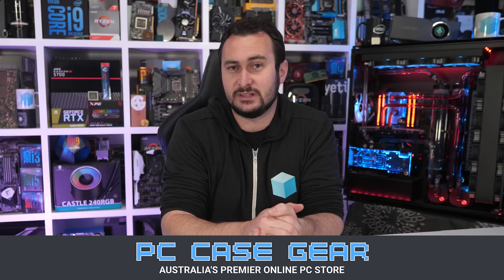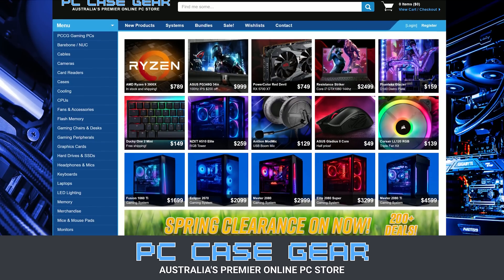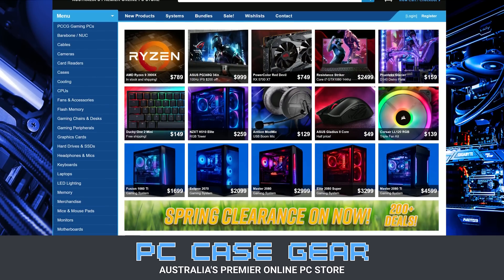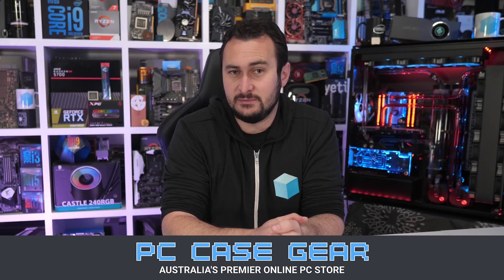Today's video is sponsored by PC Case Gear, Australia's premier online PC store. Whenever I'm in need for a product, they're the first place I turn to, and I've been a customer of theirs for years now. I really can attest to the quality of their service. I value their broad product range, competitive pricing, customer support, and easy-to-navigate website. With two decades of experience, I know I can trust PC Case Gear to look after you guys. For more information, please check the link in the video description.